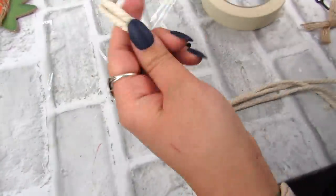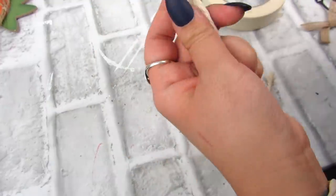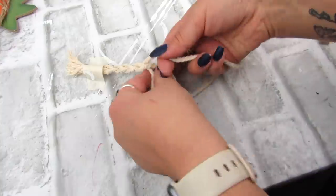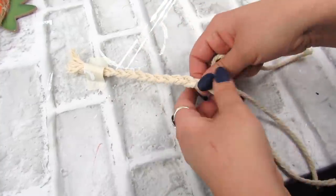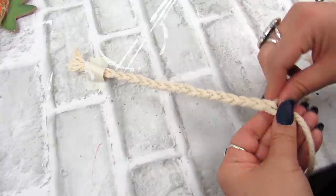I wanted this to be kind of a boho bunny, so I took three pieces of macrame cord — I always have my favorite macrame cord from Amazon linked down below in the description box. I just did a basic braid and knotted it at the top and the bottom. Nothing crazy. You can also use a Dollar Tree nautical rope, yarn — lots of different options for this.